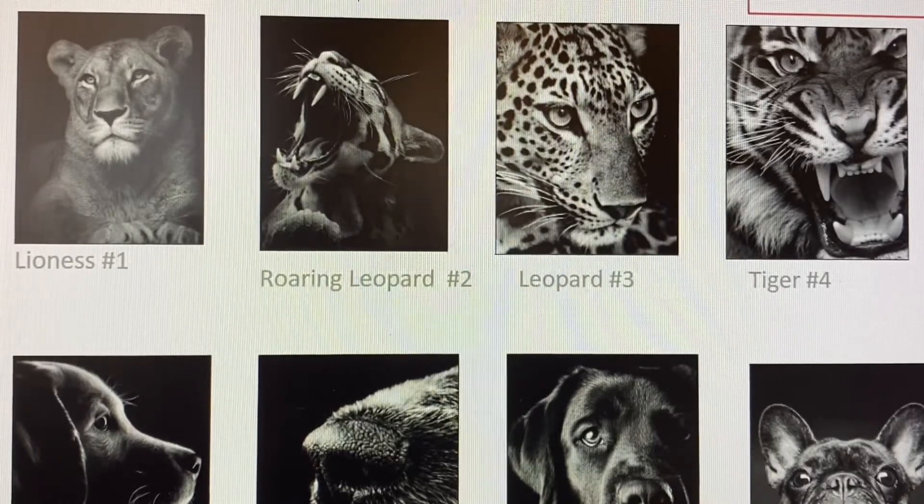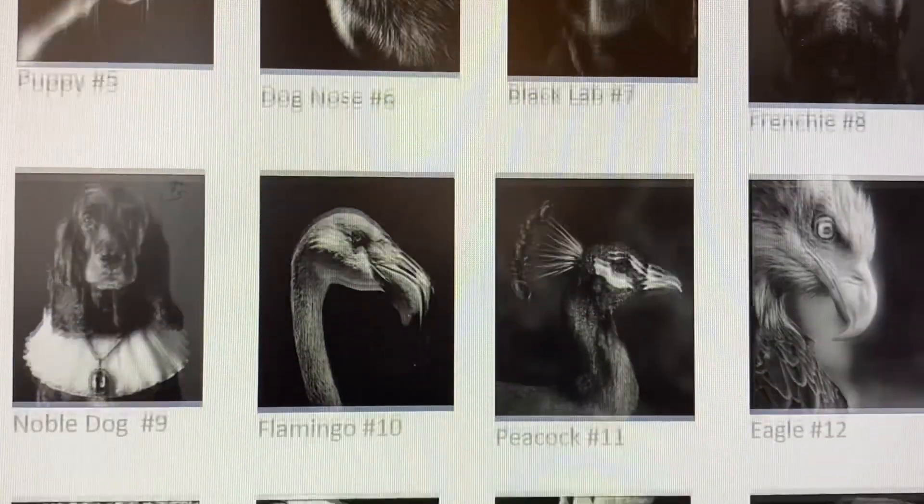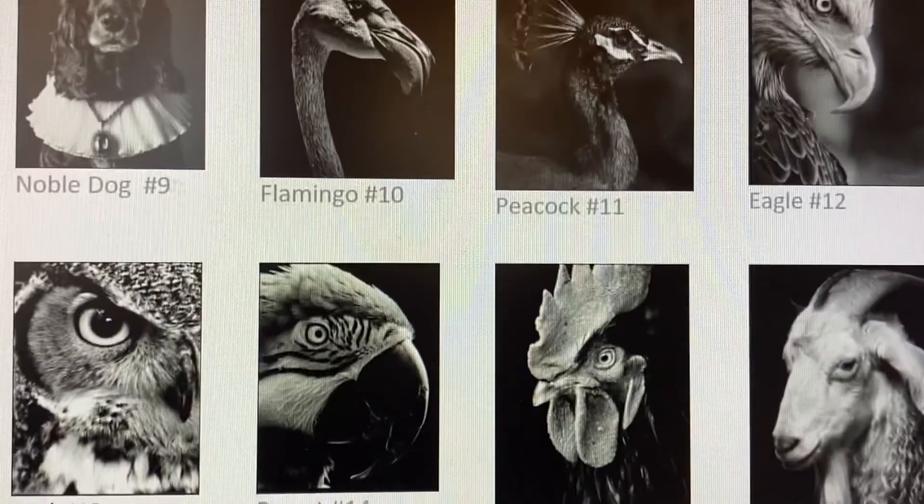Now, this next step is really exciting because you get to choose what you are doing for your final project. You're going to go through and complete a brainstorm on Teams. The first step is to choose what picture you would like to work from — you'll find this in your assignment on Teams under the Scratch Art Animal Brainstorm. These are some of the options available to you.